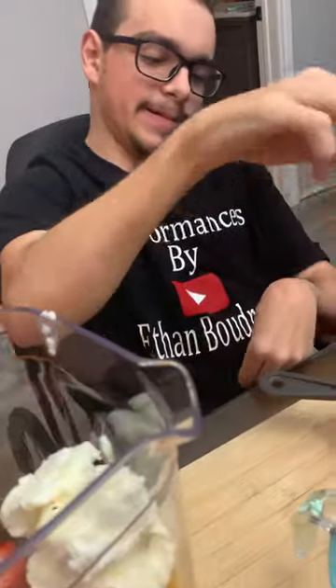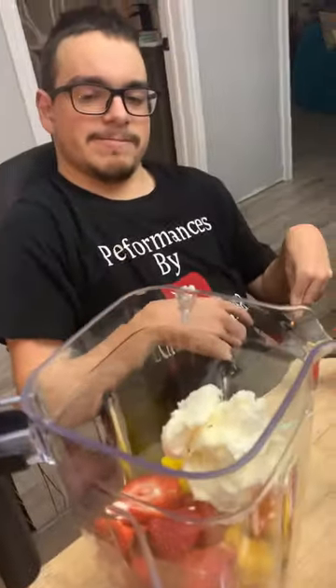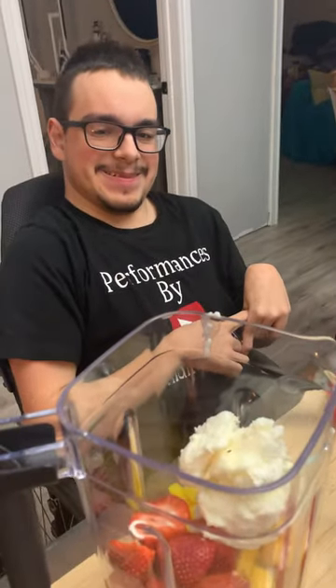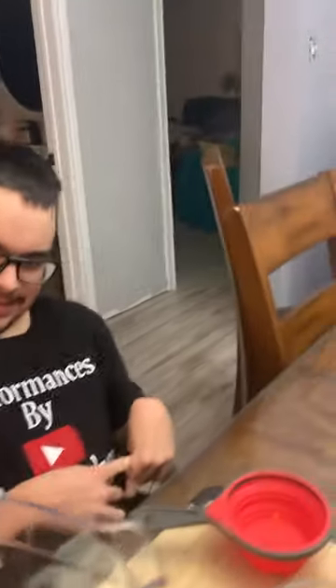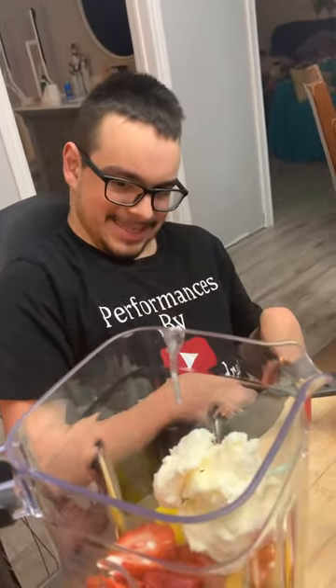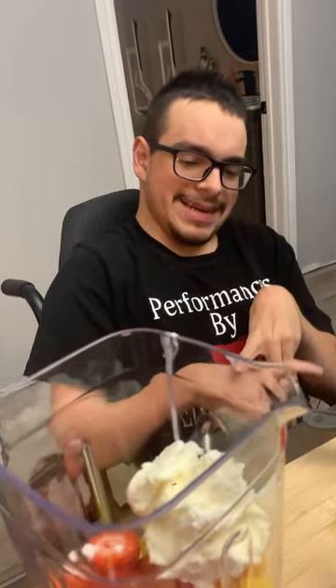And then the vanilla — just a little splash, which I'll let you do. And then we have the whipped cream. Then we will blend it up and it'll turn into a smoothie.